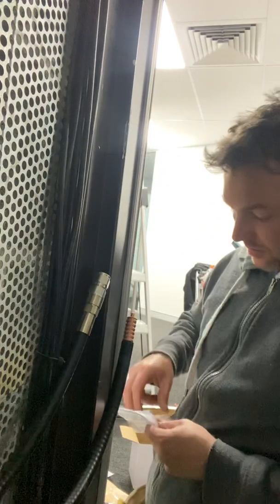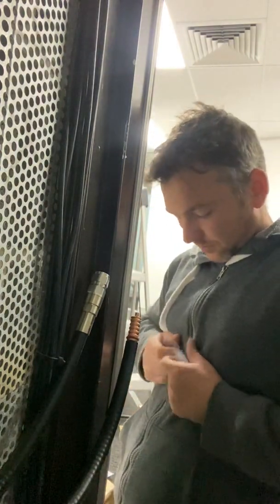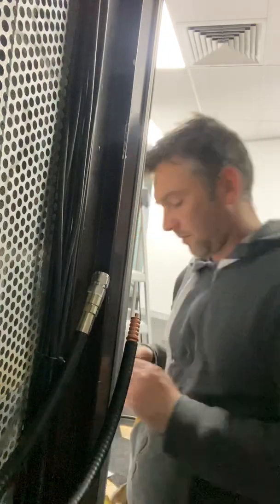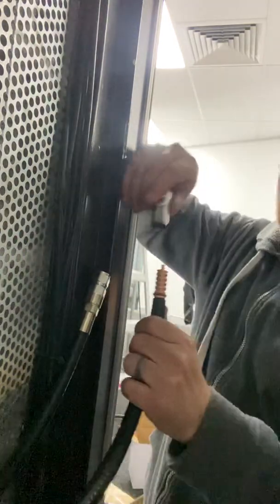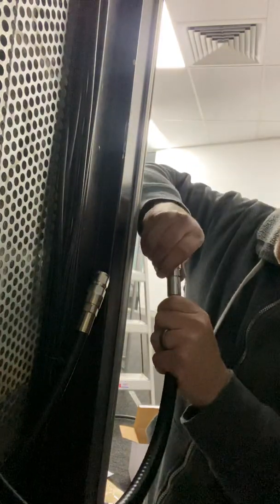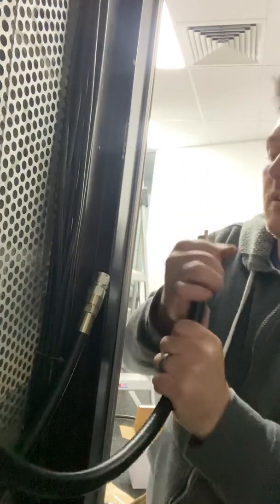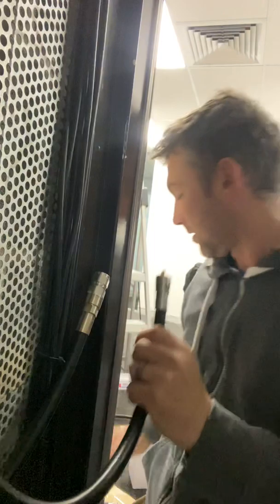Next, grab the rubber grommet and pop that over the last full run there, just before the bottom. Unscrew the connector body and slide that on top. You can see that the top there is now exposed.